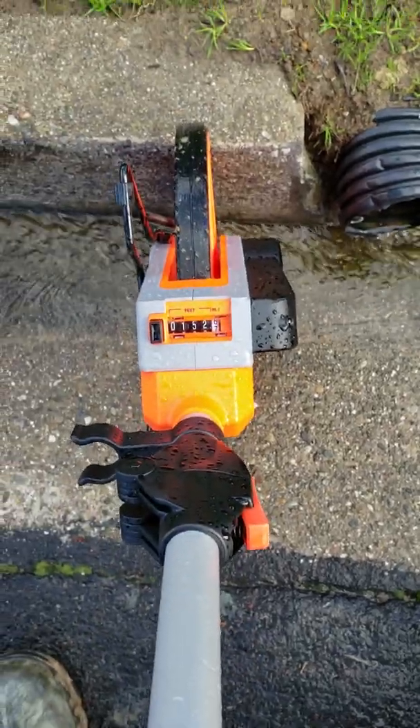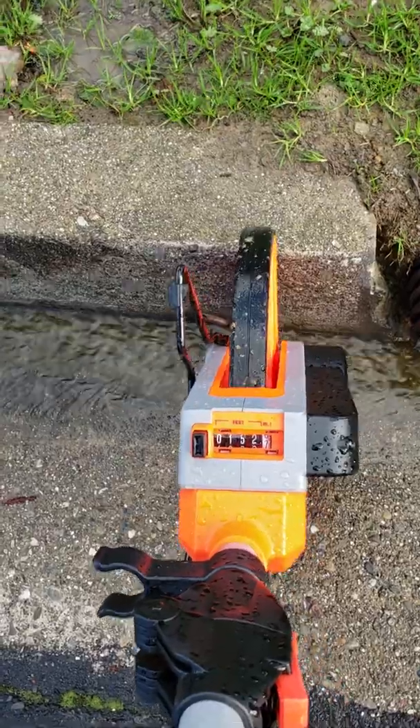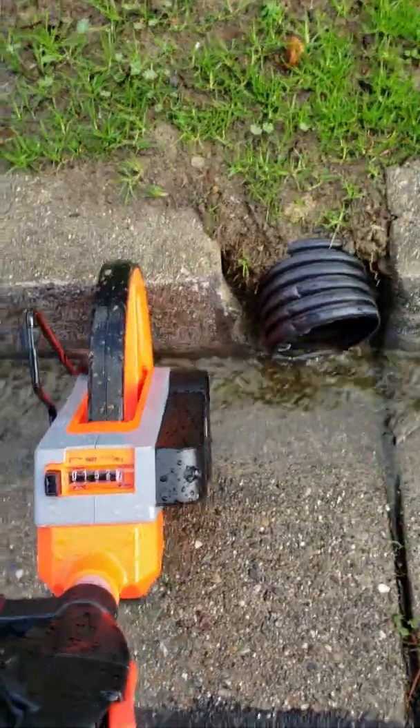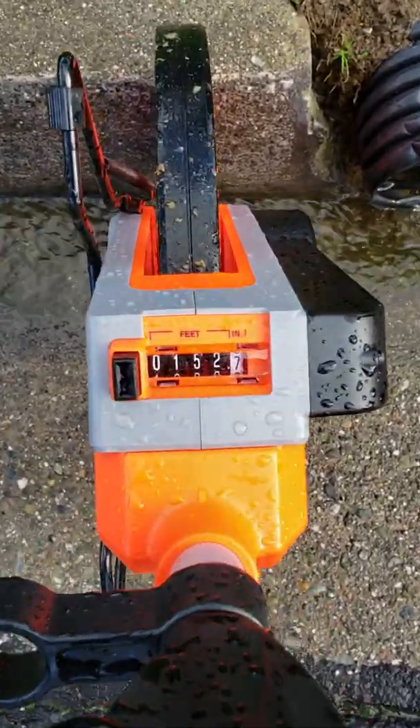Hey guys, it's Pete with HydroBlocks West — hydroblockswest.com. For more information on HydroBlocks, go to HydroBlocks West, that's 'blocks' with an X — hydroblockswest.com. So what are we looking at here? Numbers don't lie, so take a look at that number.